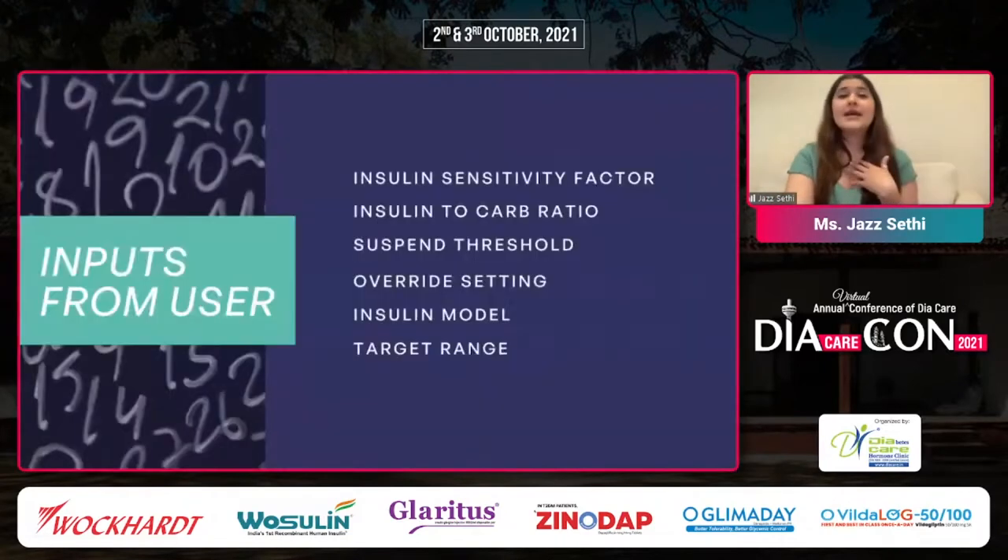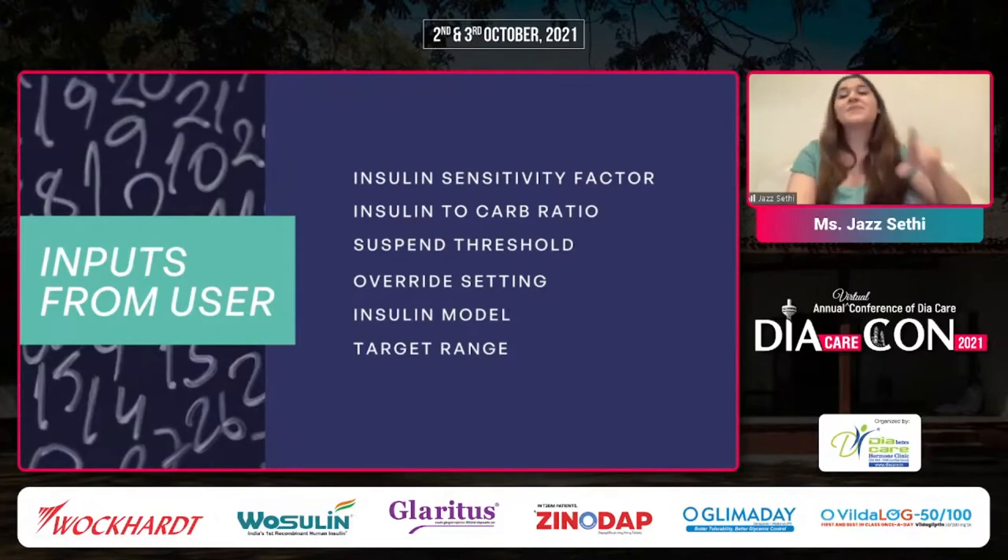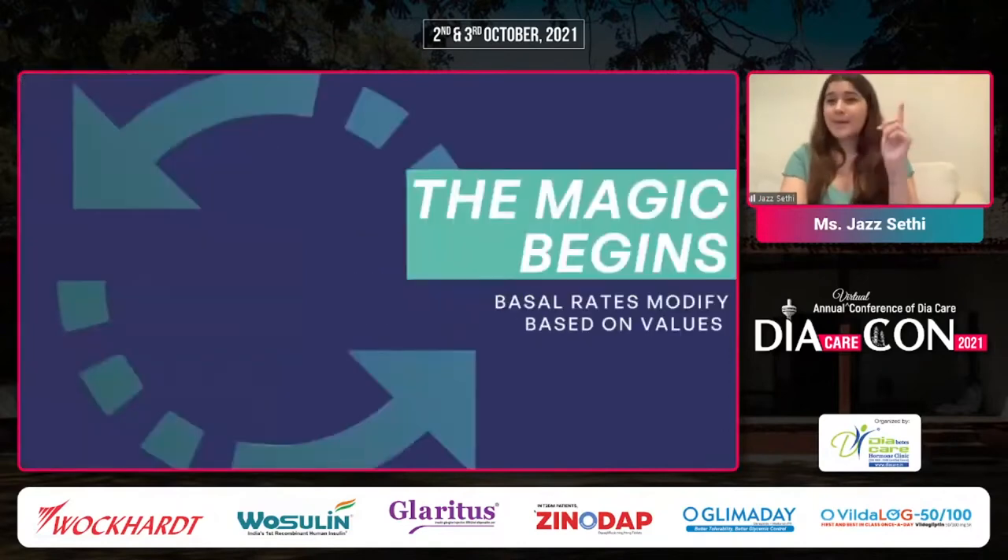This is the one I'm on personally. For any of these systems, you need to put these inputs in. The ISF — your insulin sensitivity factor — your insulin-to-carb ratio, suspend threshold (below what range you want insulin to suspend), override settings (as a dancer I use this all the time; it sets up a temporary basal situation), insulin model (are you using FIASP, rapid-acting?), and of course your target range. The system will make decisions based on the action onset and peak of your insulin as well. Once you feed all this data in, no matter what system you're on, the magic begins.